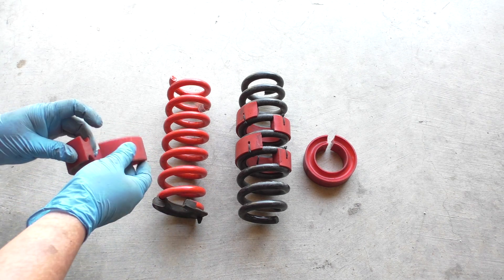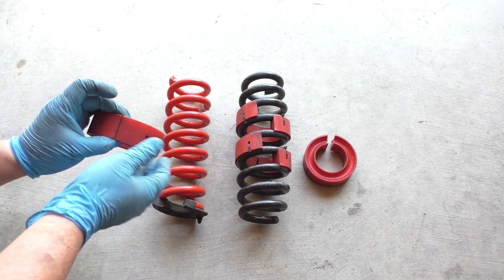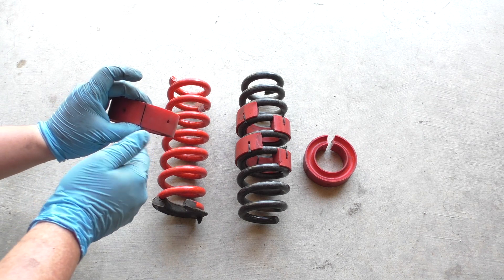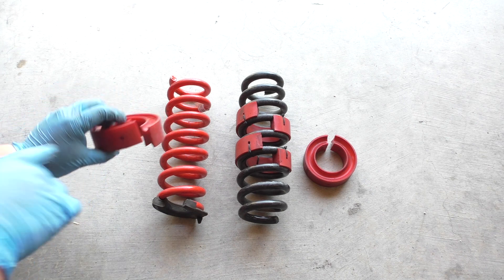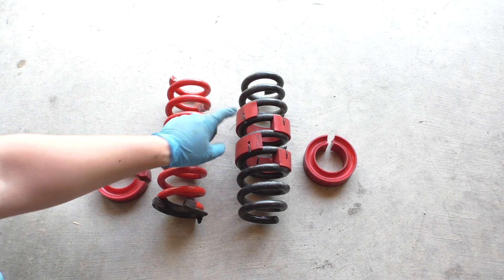These normally come fully solid, so sometimes you have to do like I did and just slice them down the middle to open them up. Additionally, I took a drill bit and drilled some holes so that I could secure them with zip ties.